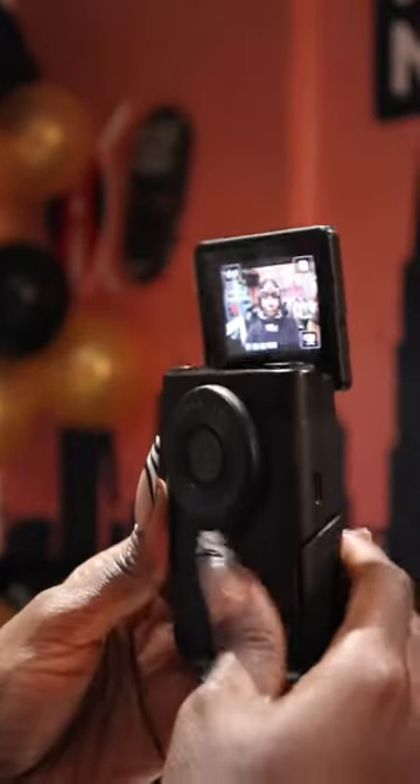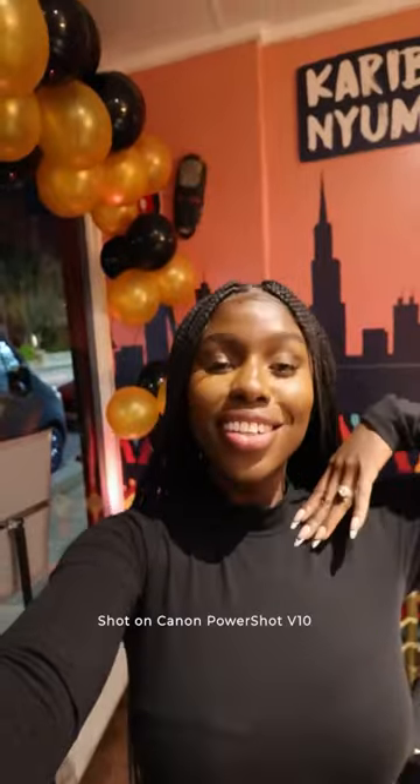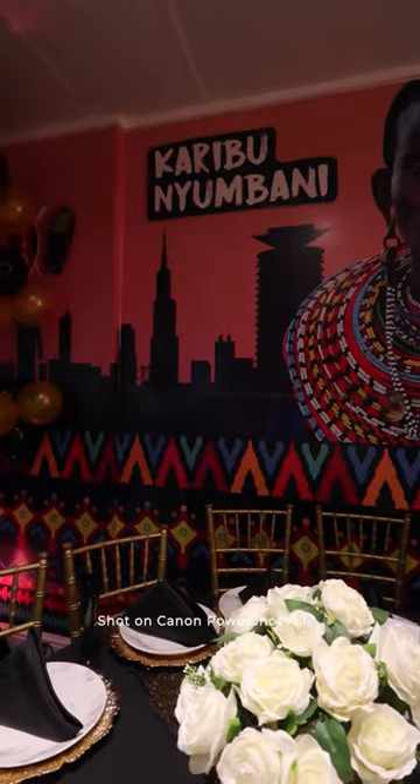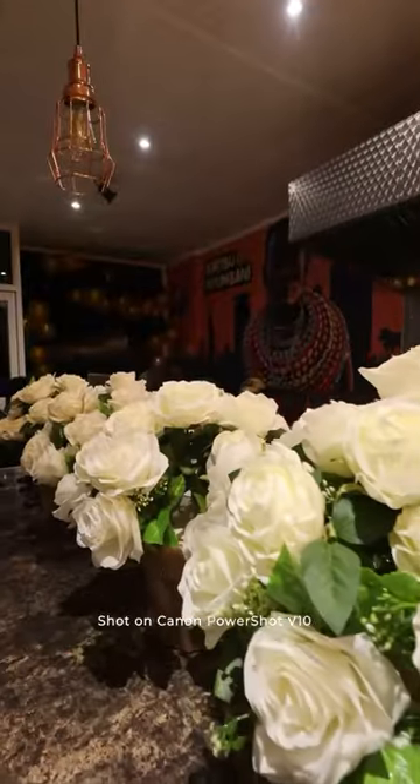The Canon PowerShot V10 is super versatile for creators like myself. It allows you to shoot in stunning 4K, and guys, look at the anti-shake mode which allows you to get steady shots just like these.